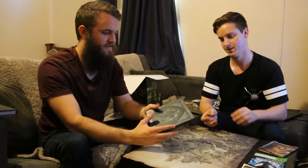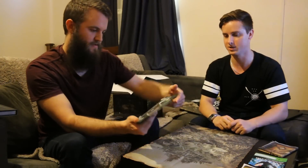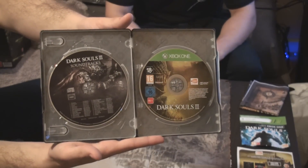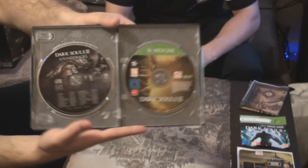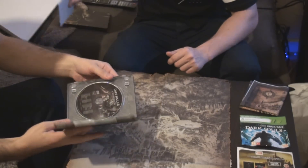Is that a soundtrack in there as well? Yeah, they've got the soundtrack in it, which is really good. All the Dark Souls tracks are really great — it's something you can actually sit down and listen to. Really well orchestrated.